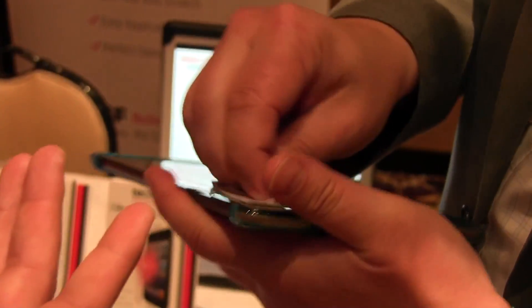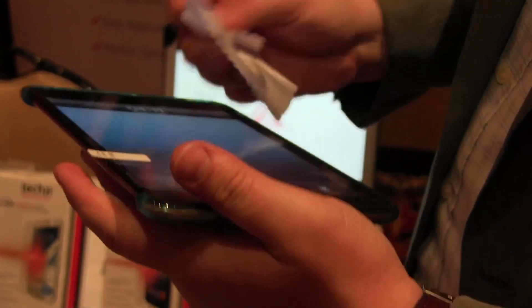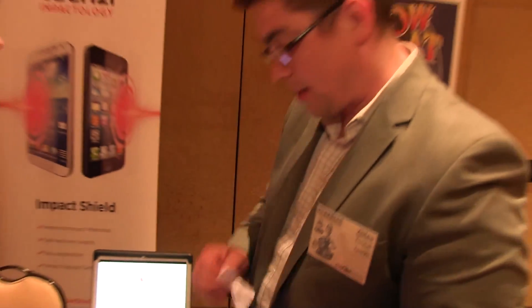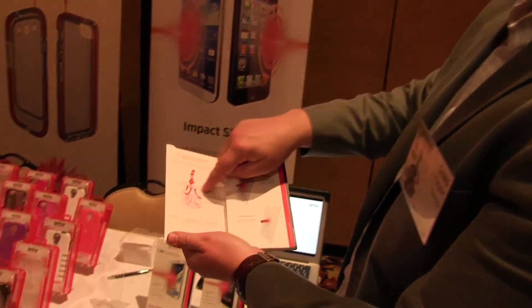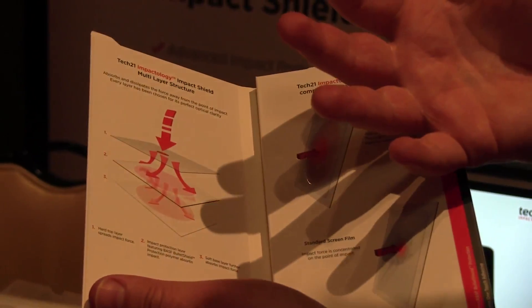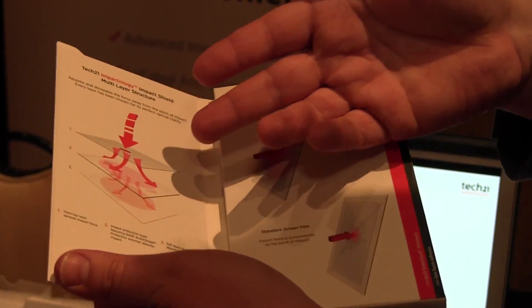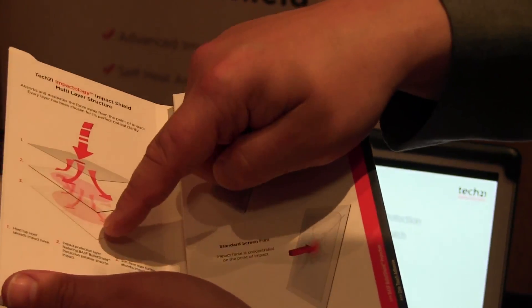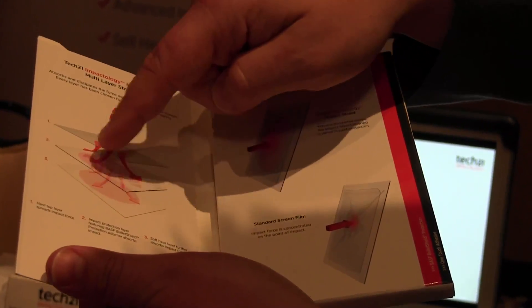You talked about the three layers of protection. Yeah, so whilst I'm just easing out those final bubbles, the Impact Shield is made of three layers. It has a very hard top layer — and the best way I'll show you is within the packaging. A very hard top layer which spreads out the impact force, a second layer which is absorbing the impact force, and that actually is a BASF polymer which is also used in bulletproof glass. And the third layer is a very soft base layer, so overall they're spreading out onto a larger area, absorbing the impact force and slowing down the impact.